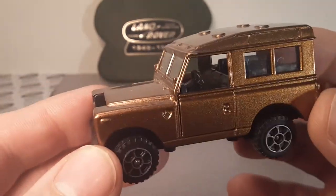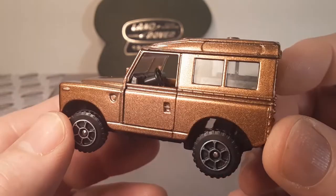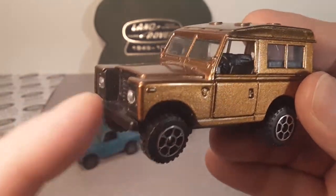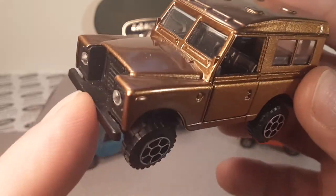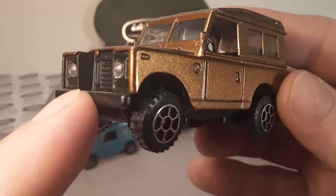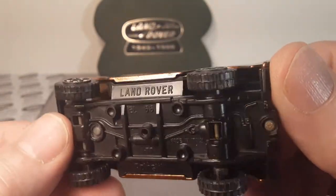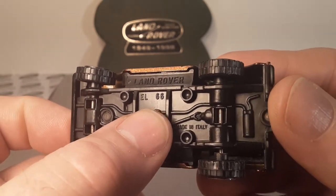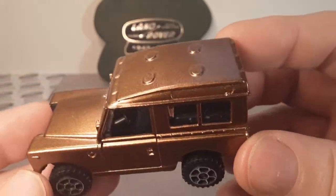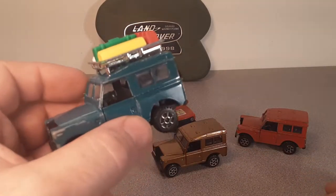Interestingly enough, Asian toy companies have resurrected two of the Italy-built brands — this one in particular, and Bburago — that are now made in China and not in Italy. So what we're looking at is the Land Rover EL-66, made at 1/43rd scale. Really kind of neat. They've got a few variations.